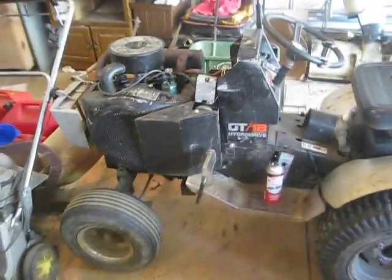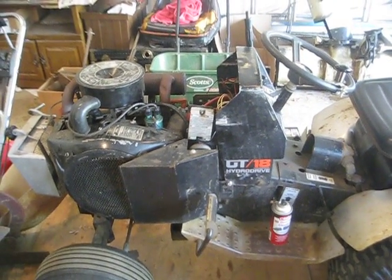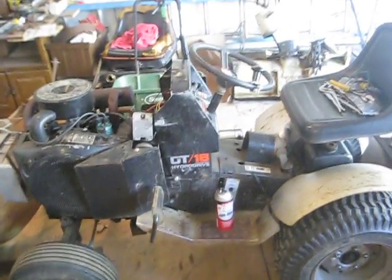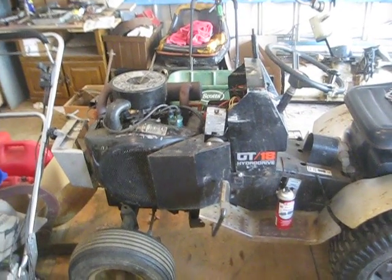So I figured maybe there's a loose connection to the starter and not all the juice is getting to it. So I took the nut off the starter, cleaned it, wire brushed it, hit it with an electrical cleaner, and put it back on. When I did that — nothing, it didn't crank over at all.